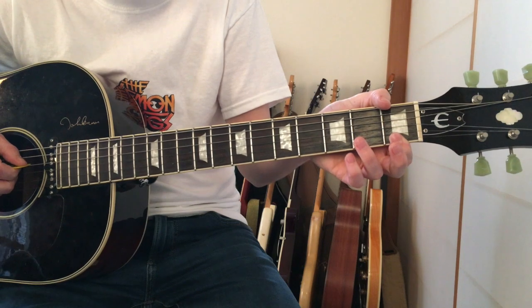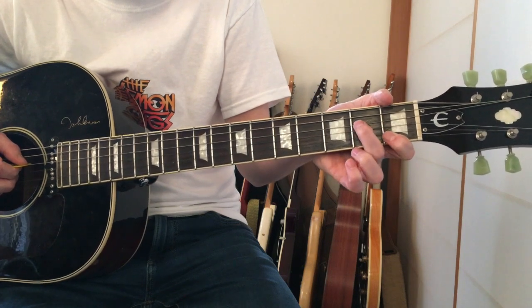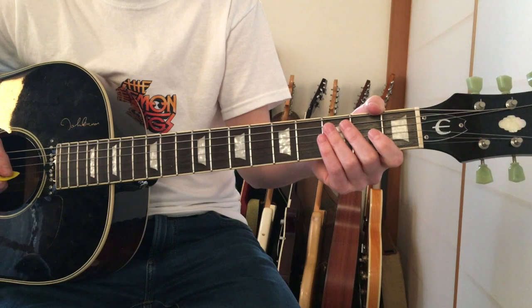You're hammering on open to two on the D string, and then hitting that open G string.